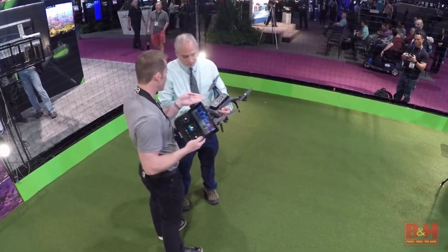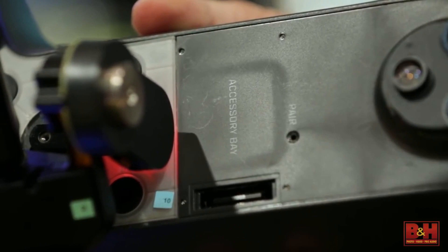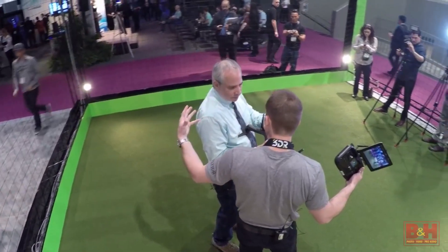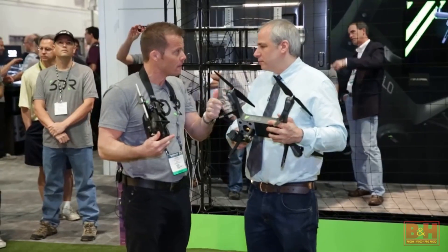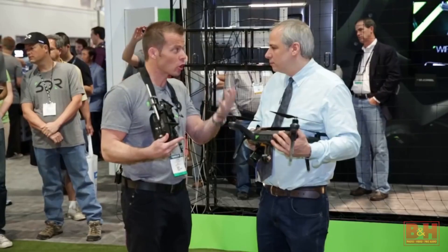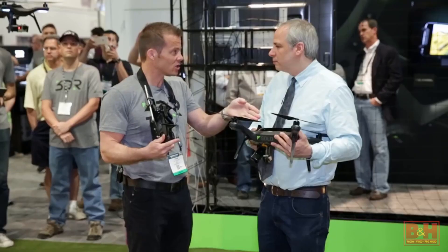On the hardware side, we've built in an accessory bay on the bottom. These four screws and a master plug give the open source community, us, and third-party companies access to the computer, MAVLink, command and control, control of the camera, and control of the gimbal. So whatever accessory they can dream up works with Solo.